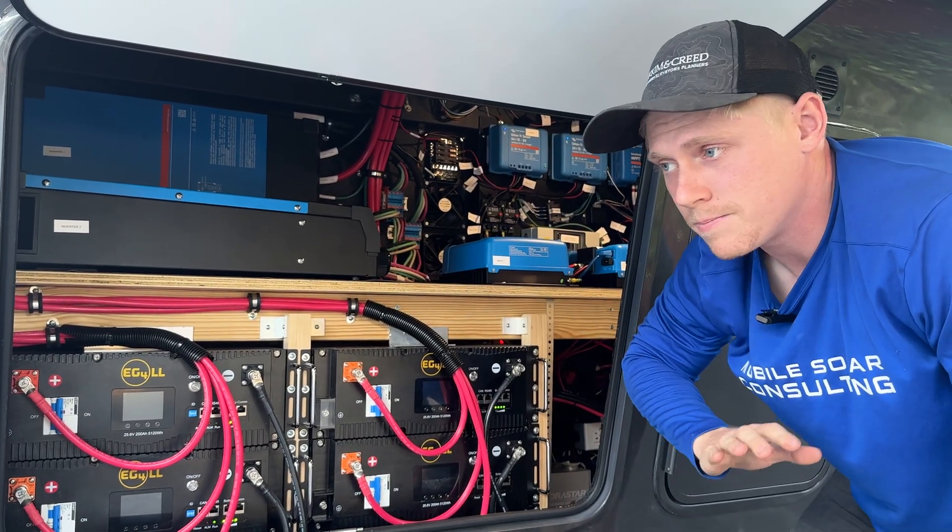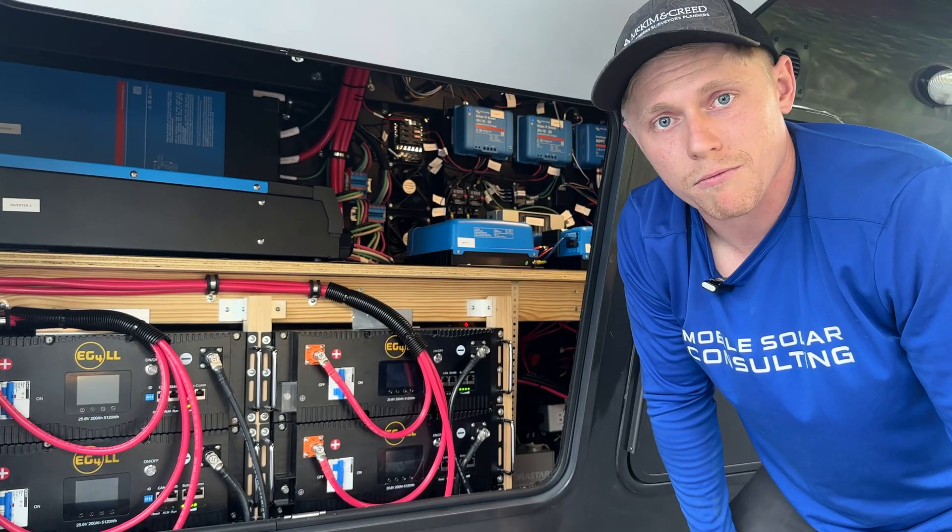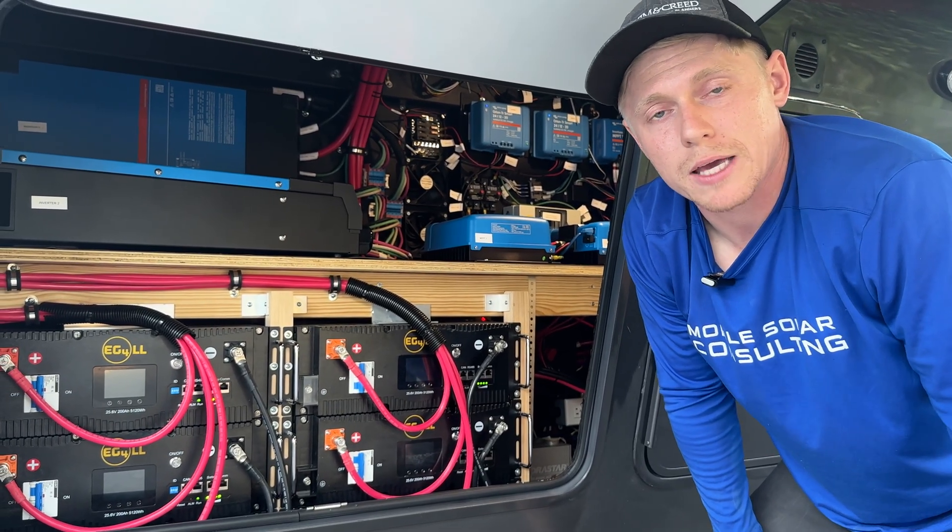So this is truly fully comfortable. There's nothing in your RV you can't run. This is like bringing your house and your grid connection with you camping.